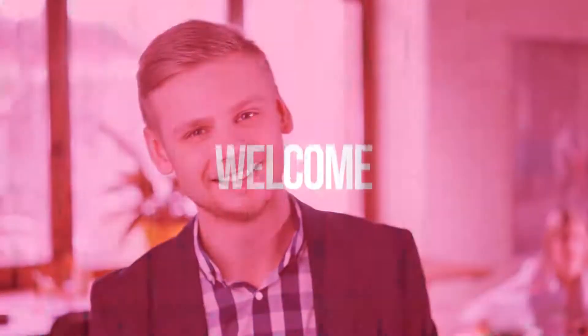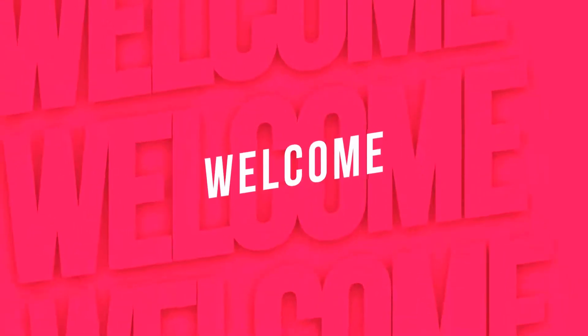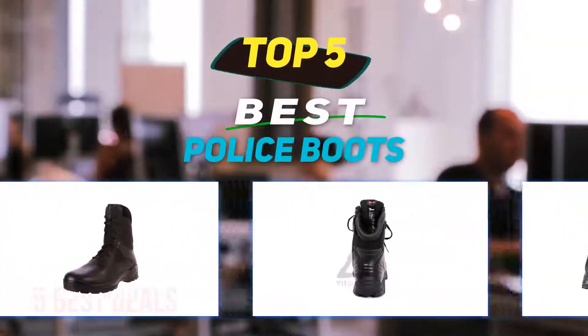Hey guys, welcome back to my channel. In this video I'm gonna talk about the top 5 best police boots.